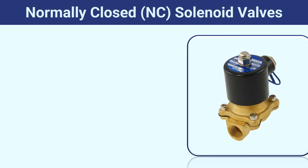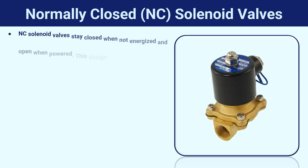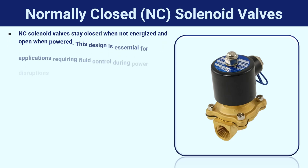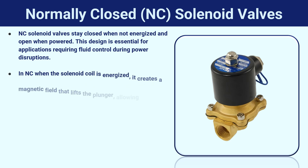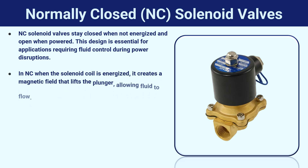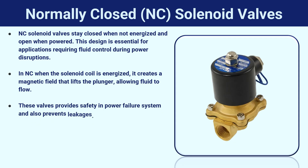Normally closed solenoid valves stay closed when not energized and open when powered. This design is essential for applications requiring fluid control during power disruptions. When the solenoid coil is energized, it creates a magnetic field that lifts the plunger, allowing fluid to flow. These valves provide safety in power failure situations and also prevent leakages.